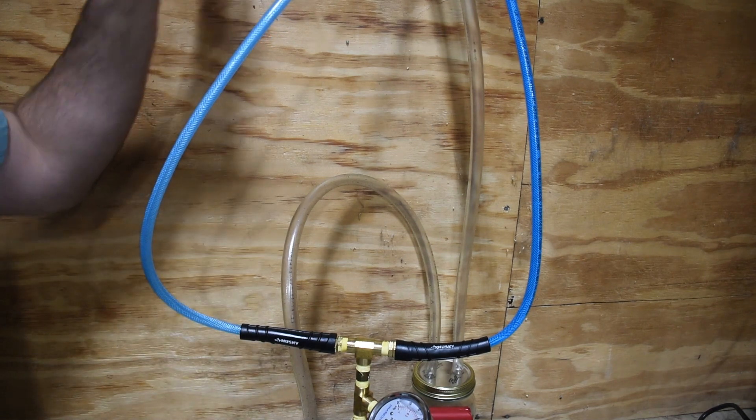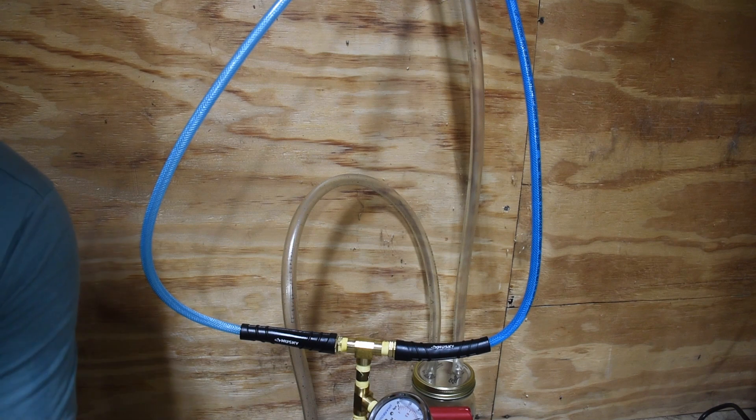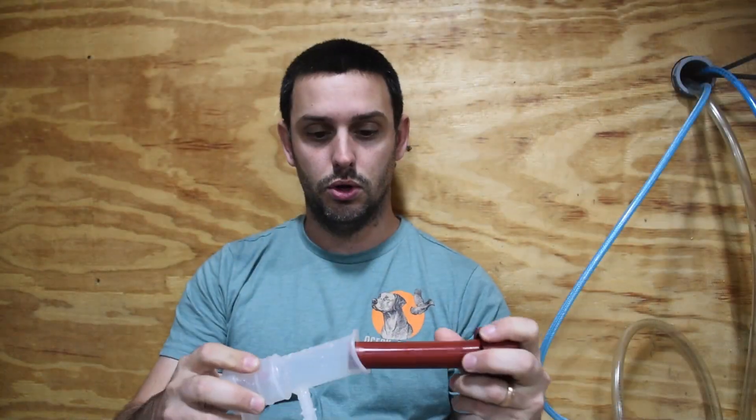Those lines run outside, but the weather is not going to cooperate for me to go out and film — we have severe thunderstorms coming through. So: the milking lines and pulsator lines come to the actual teat cup itself. The teat cup has a liner, which is the part that will actually go over the teat, and then the teat cup itself which holds the liner.